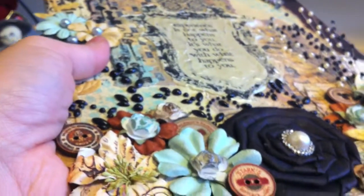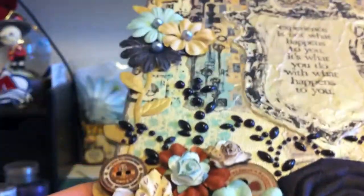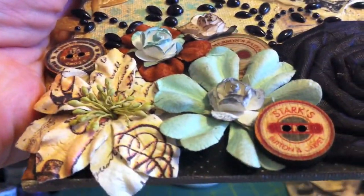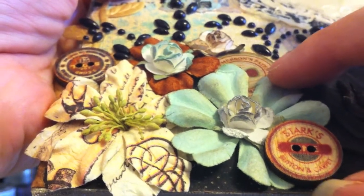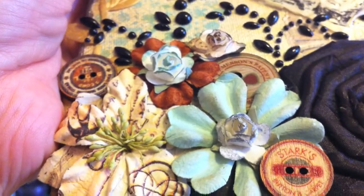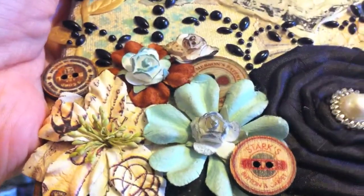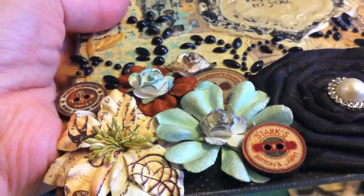There was a tube of flowers that I got — I dumped the flowers out and I don't even know how Prima even gets those flowers in there or how anyone gets them back in. Their tubes are like this but I couldn't get them to fit. So these flowers are from the Printery kit or the Printery line, and these buttons as well — I love these vintage buttons.